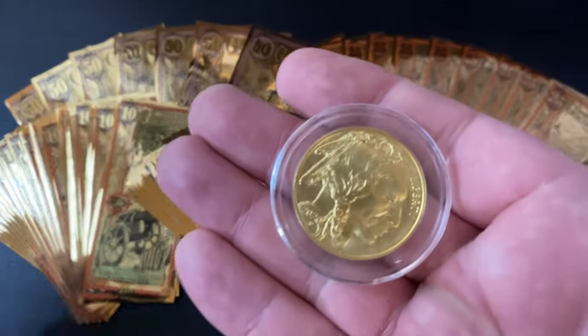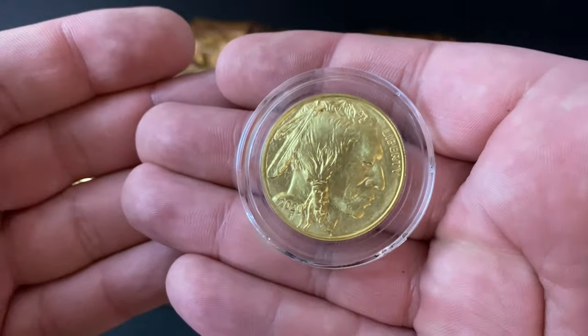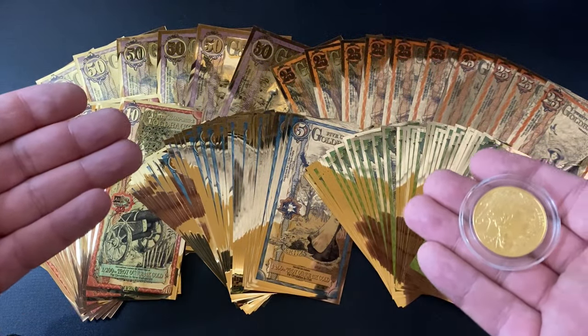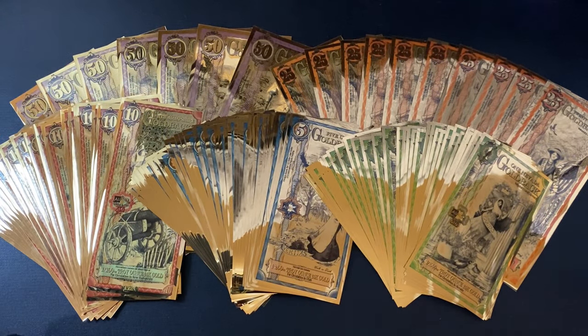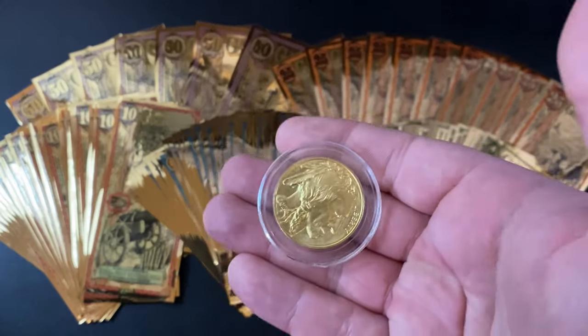This is also one troy ounce of 24 karat gold. It's an American Gold Buffalo — a very cool coin. If you wanted to spend gold, to use gold as a currency, which would be easier — this gold coin, or all of these goldbacks? I think it's pretty easy to see the goldbacks win in a barter situation. I can break them down way more times than I can this gold coin.